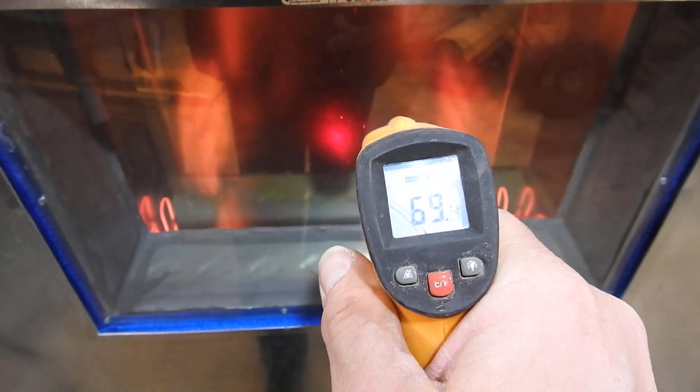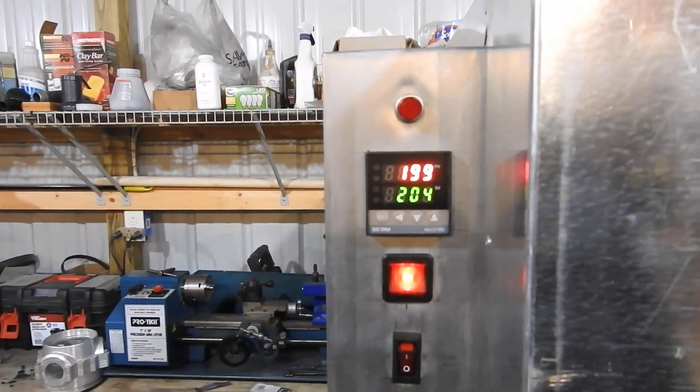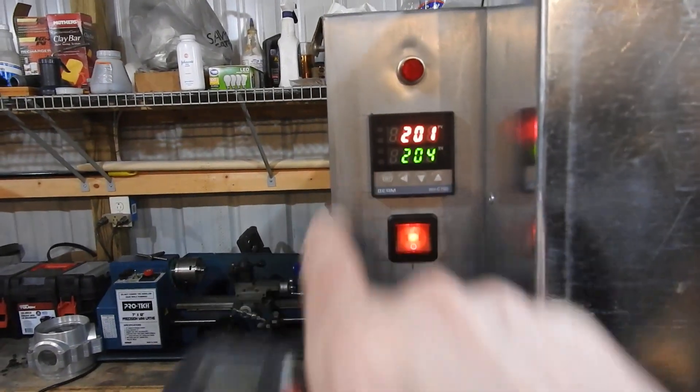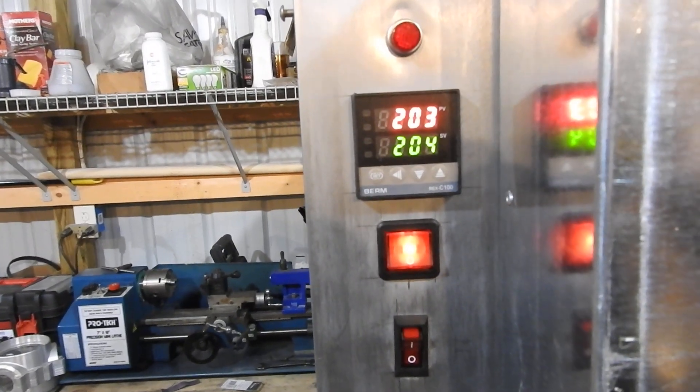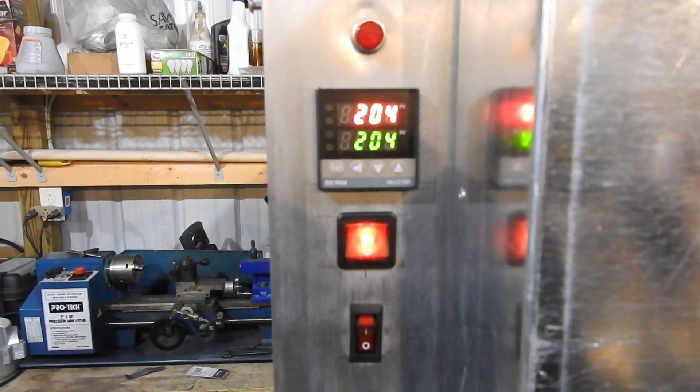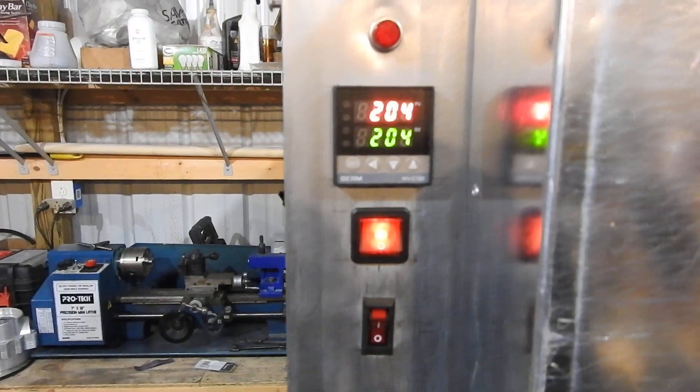Still glowing nice and cherry red in there. The glass — I can just barely feel it's warm. That's 68 degrees Fahrenheit, 69. So the glass is reaching about 70 degrees. 198, 199, 200. You can see the light cycling the output on and off. It's off right now. 203, 204 — so it's actually kind of coasting up right now with power off. That's the set temperature at not even eight minutes. So in eight minutes we're at 400 degrees Fahrenheit and this thing is ready to use.